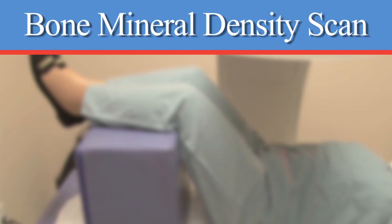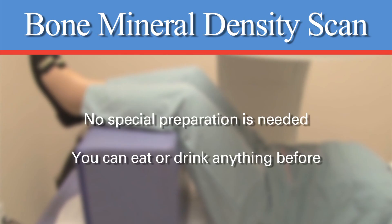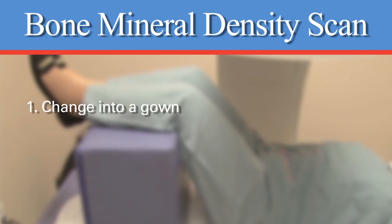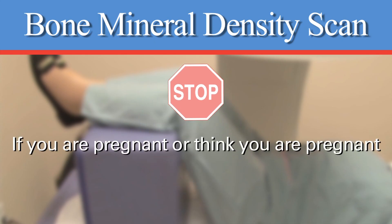Bone mineral density tests are easy and painless. No special preparation will be required. You can eat or drink whatever you like before the test. You will change into a gown and remove any clothing that contains metal buttons, metal buckles, or zippers. Please tell your health care provider if you are pregnant or think you are pregnant, as a DEXA scan could expose the developing fetus to radiation, which should be avoided.